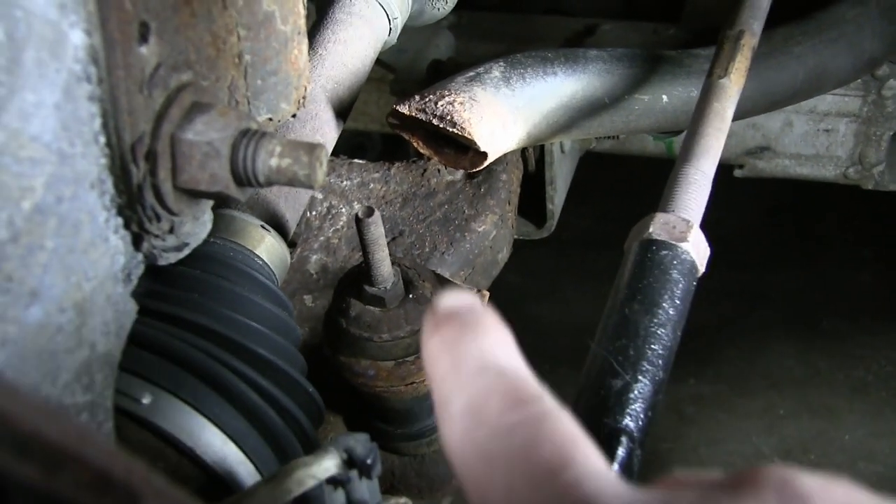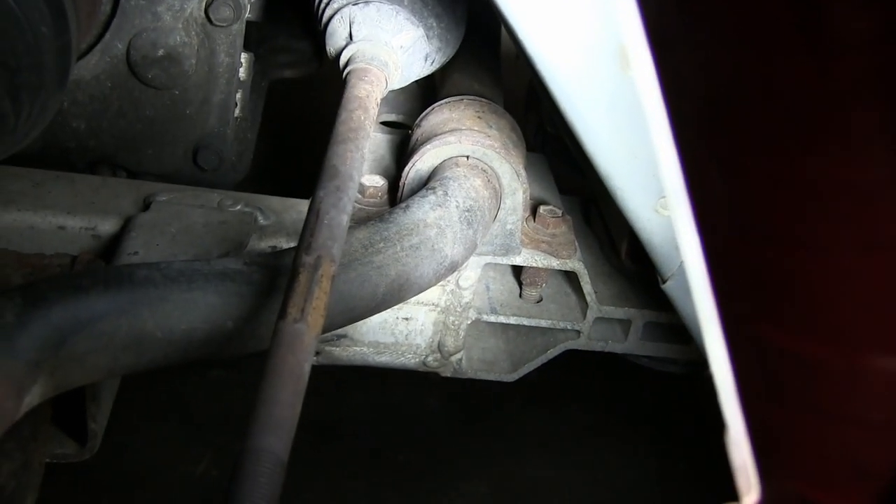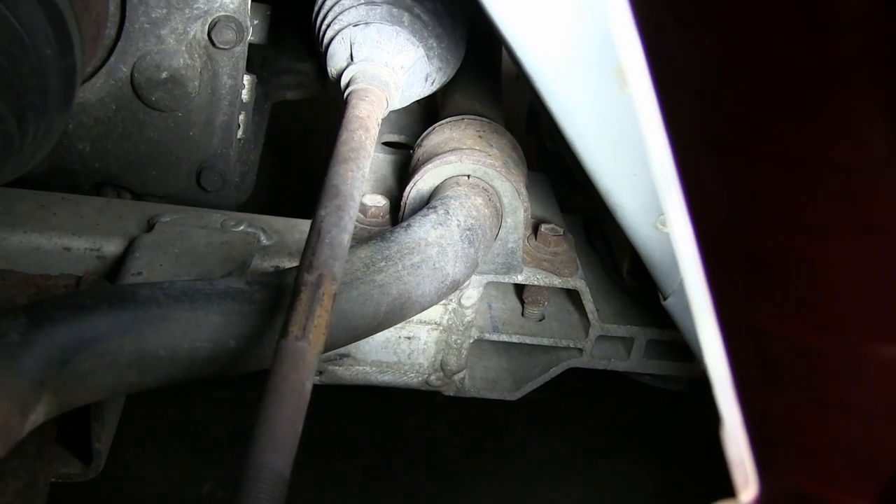Not too many nuts or bolts — just the one for the end link here where it goes to the subframe. You can see there's two more 13mm bolts that are holding down that bushing there.